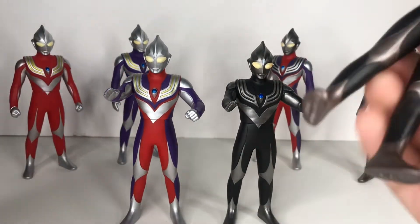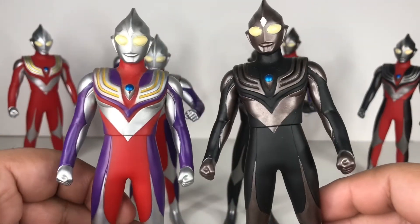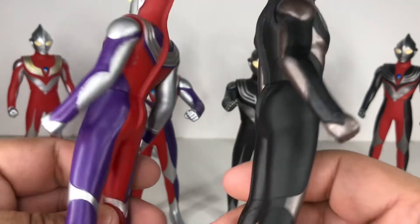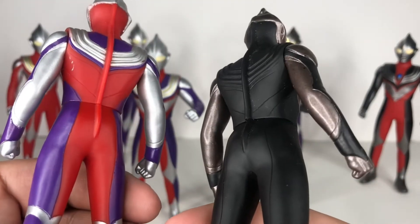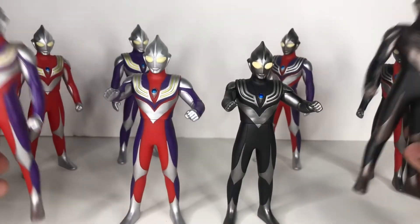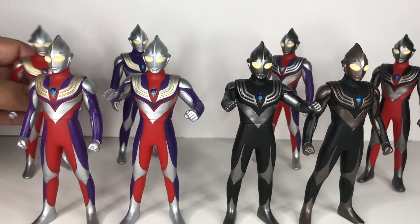Of course, you can compare — why not? Because these two are from the old Spark Dolls days. These two have aged, you know — it's been a while. Damn, that's a lot of figures.